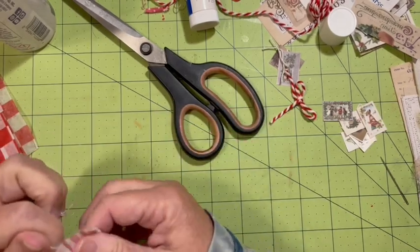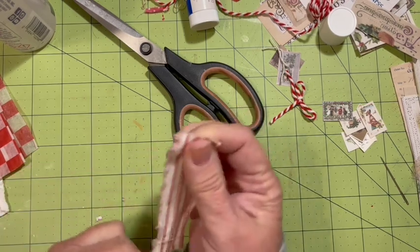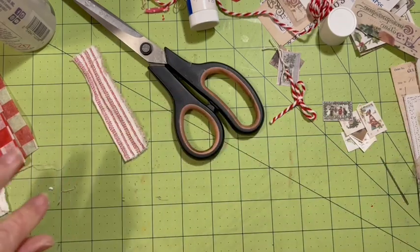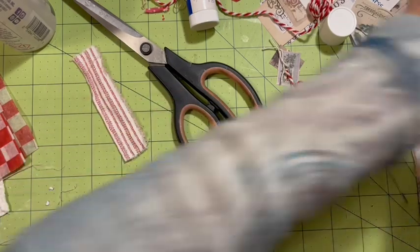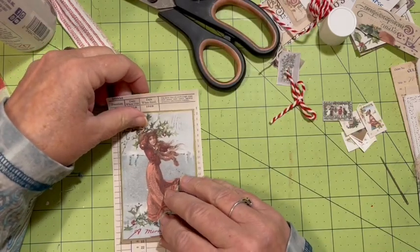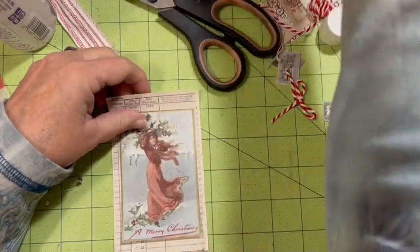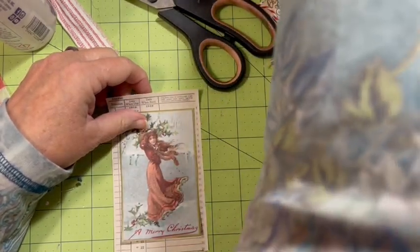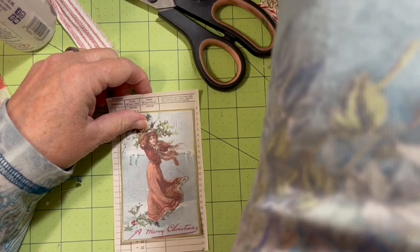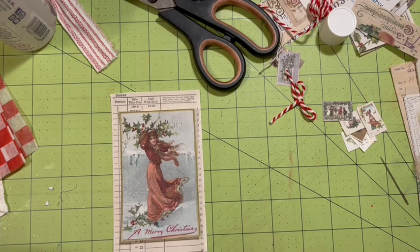I just saw that there was this piece of fabric here — I'm going to go ahead and use that. Next we have this girl and we're going to want to put her on here, but before we do that she needs to be backed with something. It's not going to work as-is, so what do I have over here that I can put behind her?